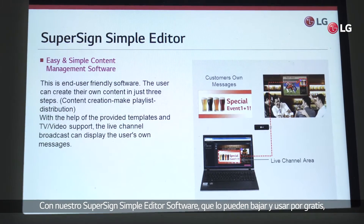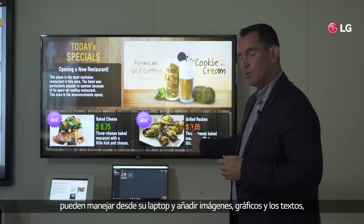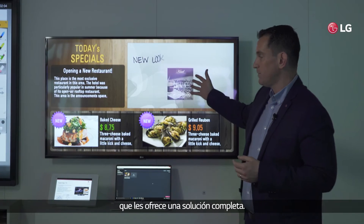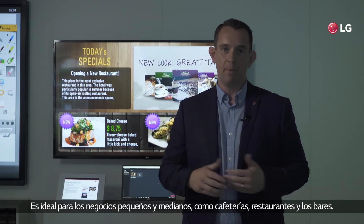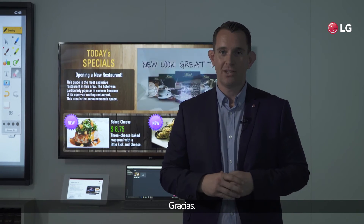With our SuperSign simple editor software, which is a free to use download, you can take this to a laptop. You can add images and graphics and text on top of this video window, that gives you a complete solution ideal for the small to medium business market such as cafeterias, restaurants and bars. We hope with this type of solution that you can increase your business. Thank you.